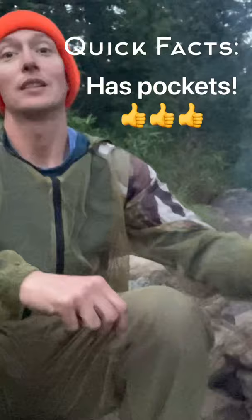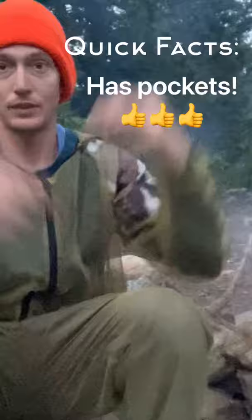This thing is friggin' awesome. It was about $25. You get the jacket, pants, socks, and gloves.